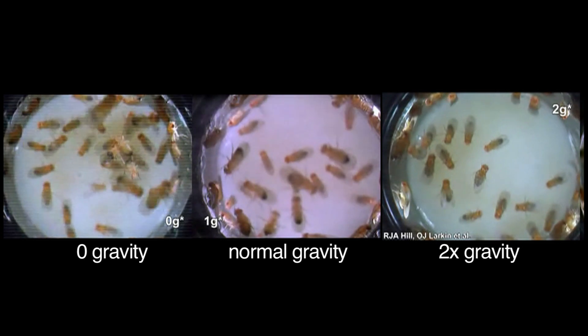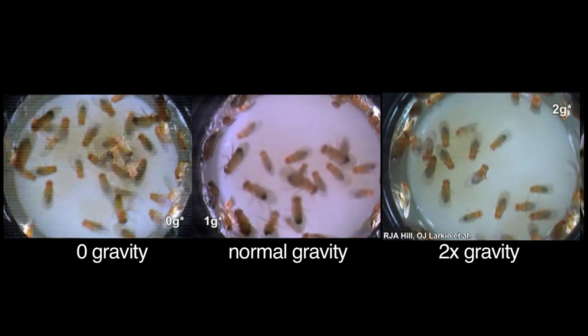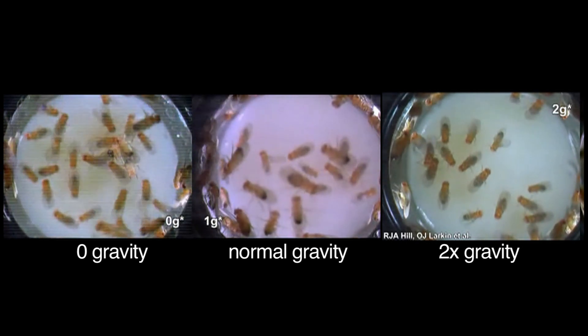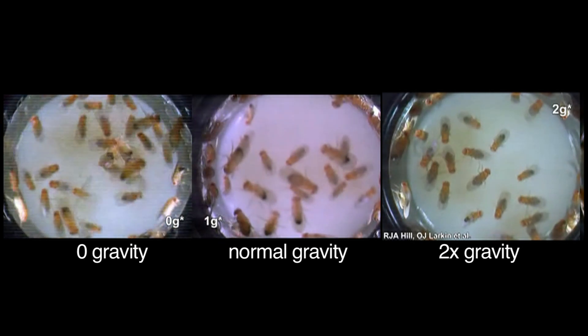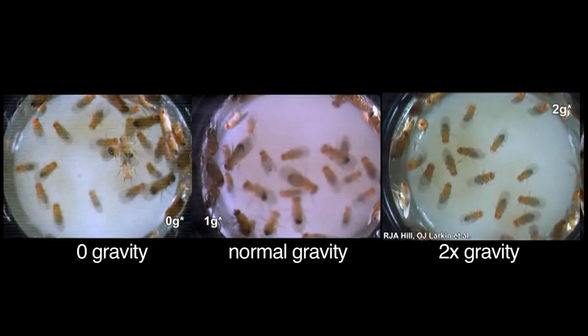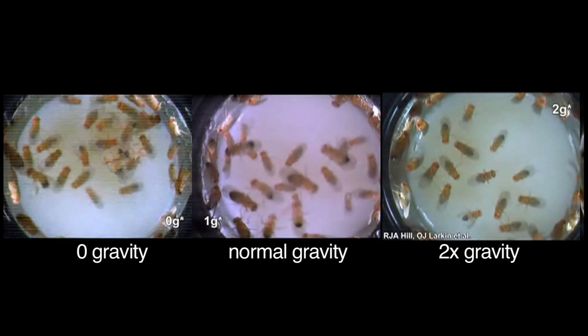Just looking at the videos, you can instantly see the difference in behavior of the flies. There's not much room to fly, so they're just walking on the container they're in. But the flies that are levitated walk around much quicker — it's like somebody's sped the film up. They both walk more quickly and spend more time walking. Whereas in double gravity, they are moving noticeably more slowly.